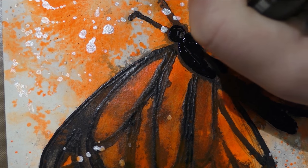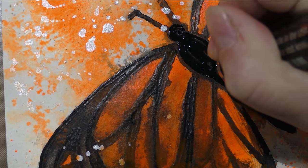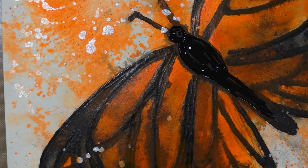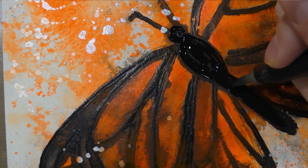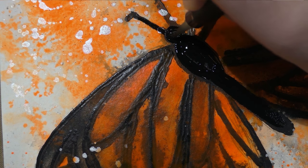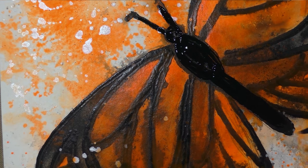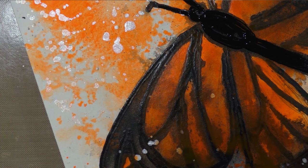Of all the acrylic markers on the market — Liquitex, Montana, Krink — this one has the heaviest bodied paint I've yet encountered. I've been told that Krink wants it like this and they've done some special processes to ensure it is a very heavy bodied acrylic. It's really meant to be used for bigger pieces by graffiti artists and letterers, and it's not really intended to give clean outlines, so I'm not expecting it to do so.